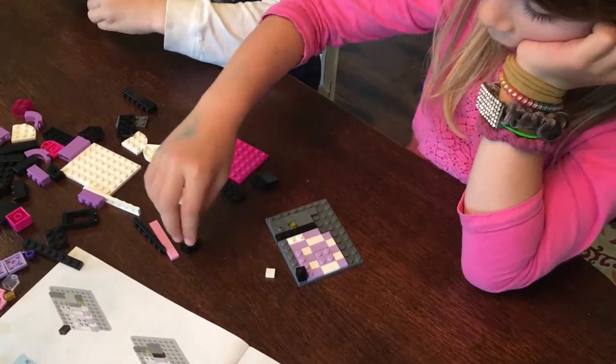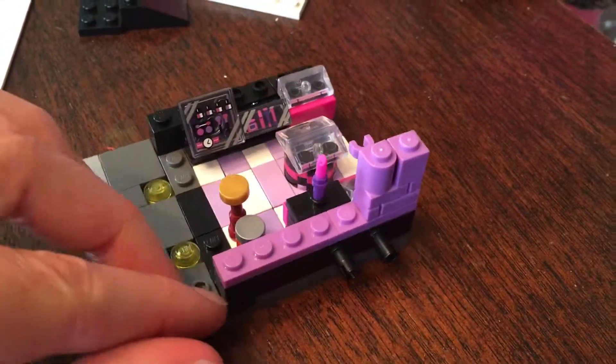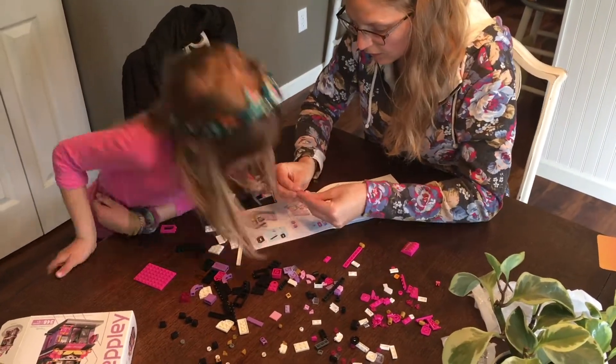But the packaging was nice, the directions were very easy to follow and just like the Lego brand. The pieces fit together easily and I couldn't tell a difference between building with these compared to our other Lego sets.